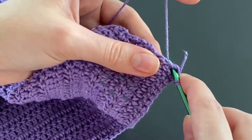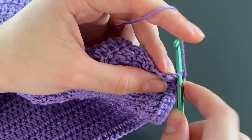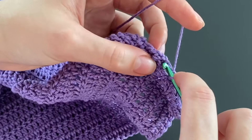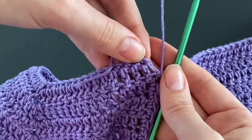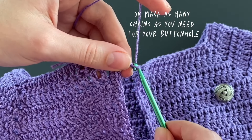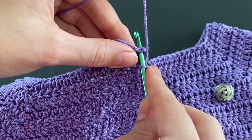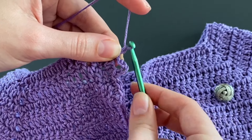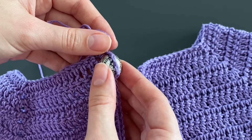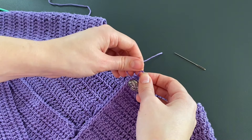Start making single crochets all the way up to the top. Since we're crocheting into the sides of the double crochets there are no real crochet holes, so just place a single crochet into the side almost every row. When you have two stitches left until the end, make three chains for the buttonhole, skip the next stitch, and place your final single crochet into the last stitch. Make one chain, cut the yarn, and pull through. Check if the button fits through the buttonhole. For the other side you don't need a buttonhole — just go from top to bottom.